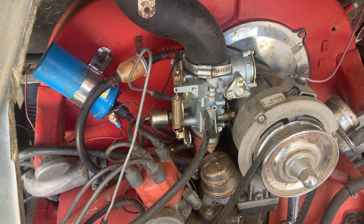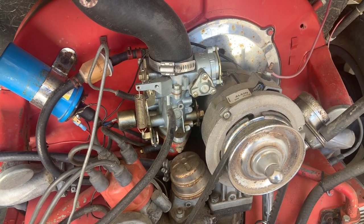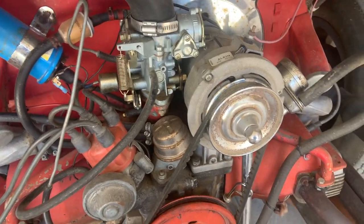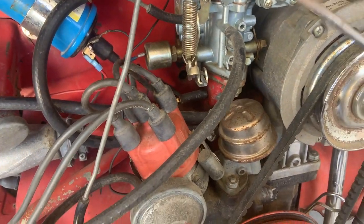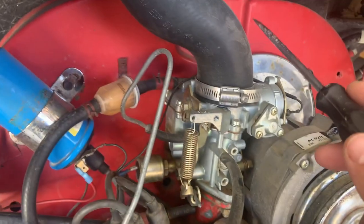Today I'm going to be replacing a carburetor on a Myers Manx off-road dune buggy. It's got a VW air-cooled engine in it and we're going to be replacing it with a brand new carb. The gasket condition shows it needs replacement rather than a rebuild, so we have a brand new one ready to go.